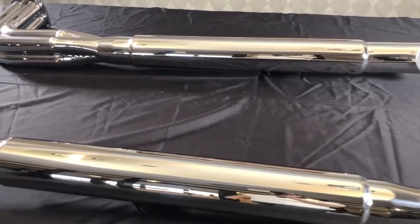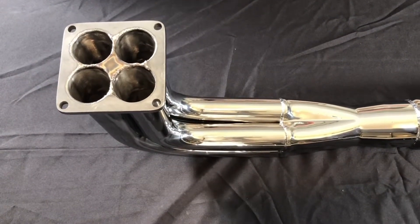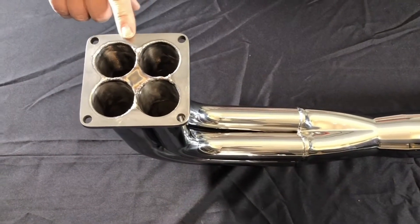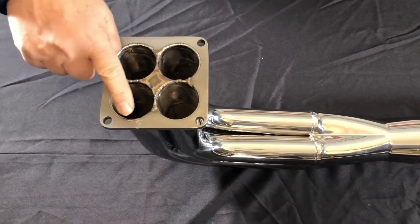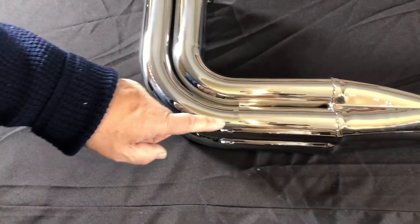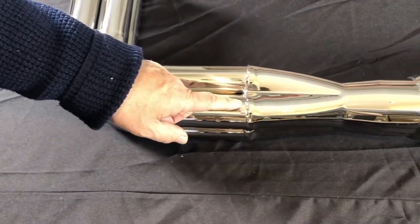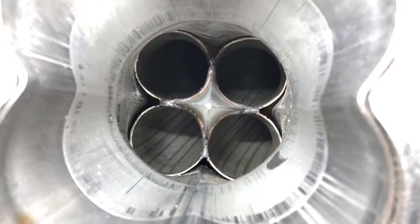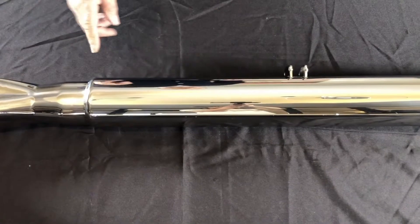One of the nice things about it is that we start with a 3⅛-inch laser cut flange. This is all TIG welded. It comes down into 2-inch primaries that go into a 3-inch and 3½-inch collector. Inside the collector is a merge spike, and then we come back into the muffler.